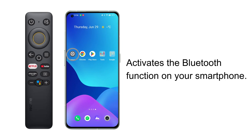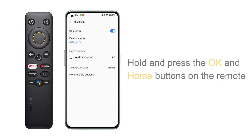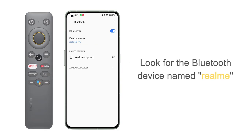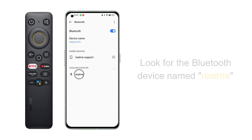Step one, turn on the Bluetooth function on your smartphone. Step two, hold and press the OK and Home buttons on the remote. Step three, look for the Bluetooth device named Realme in the scan list on your smartphone.